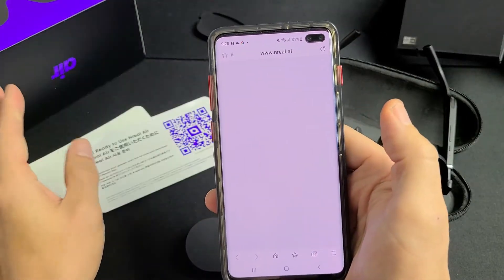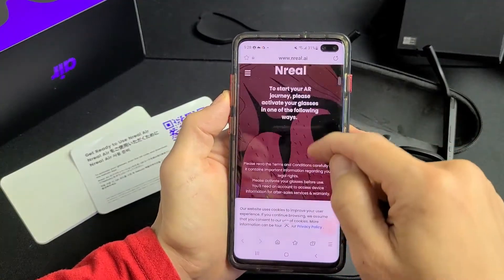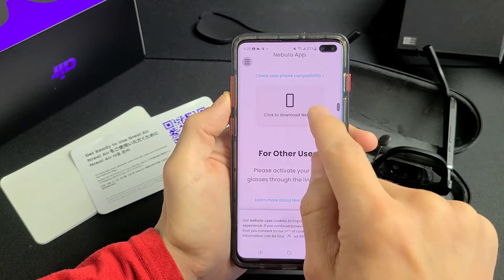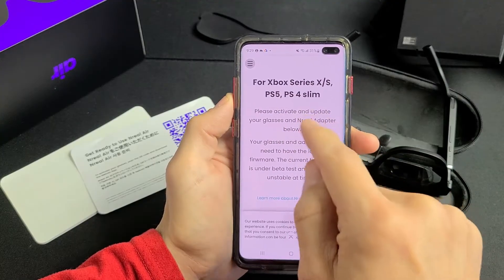This takes us to the NREAL website. For Android users, you can check your phone compatibility right here and click Download Nebula. For other users, you can click the other option and read through that.